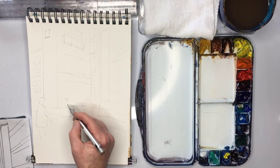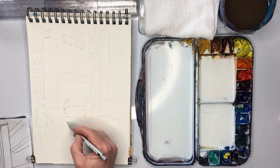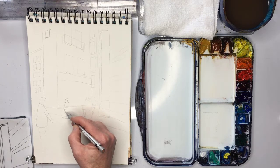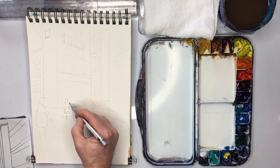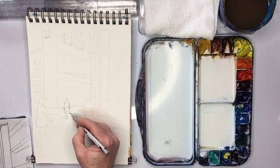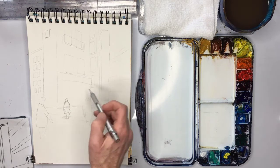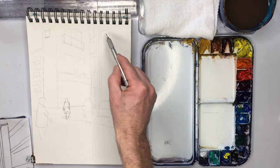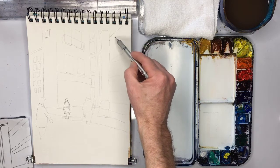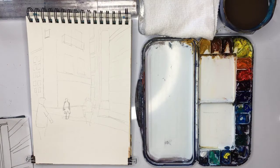I did miss one figure, so I'll just add him now. Just check everything. I think I've got everything I need. Get those perspective lines correct — it's very important.